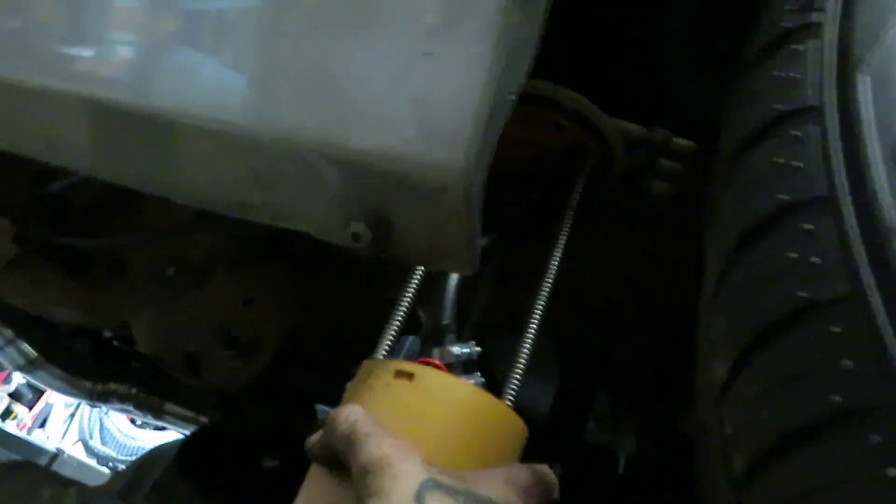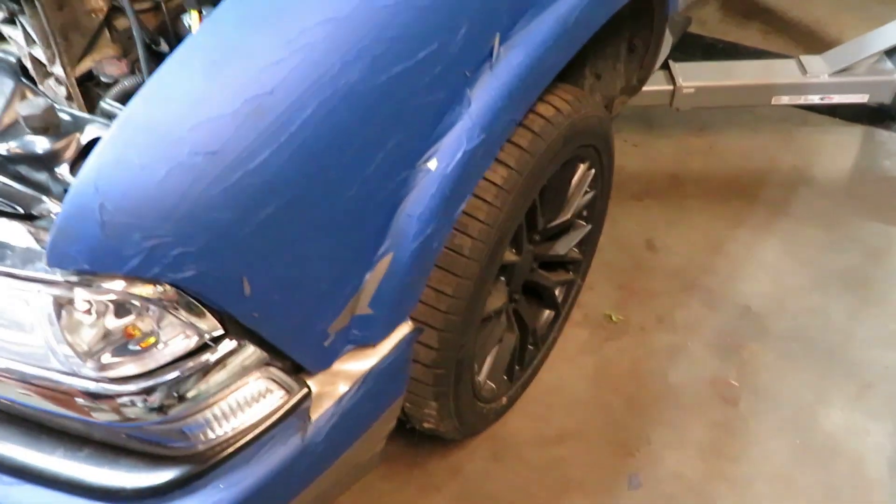Okay, this is the wiring — I keep running it and burning it up. I don't know if it's just a short on the wire or what, but we're going to shove it back in the tank and see if it'll work.